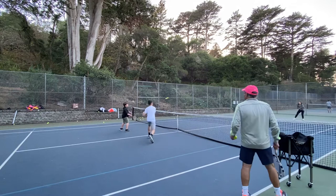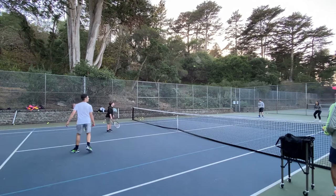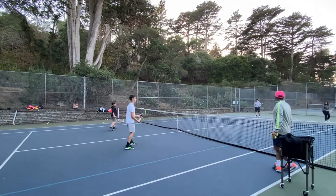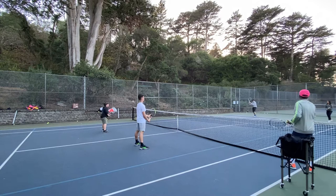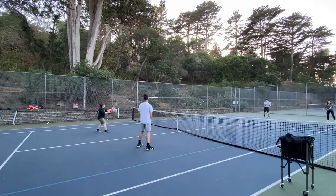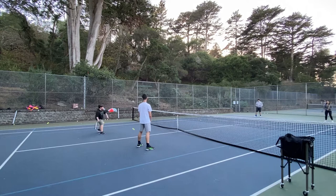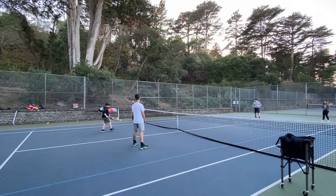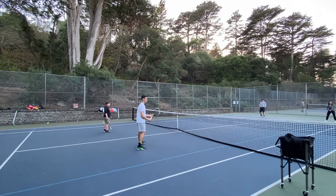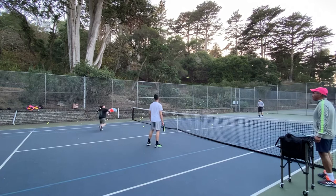Here we go. He got it. Good. Good ball in. Keep yourself in ready position. Here we go. You're moving your feet — nice! Here we go. Nice! Get to it. In the middle. No lobbing. Here we go. You're at six. There we go. Keep moving your feet, Benji. Keep moving those feet. Ready position, Benji.